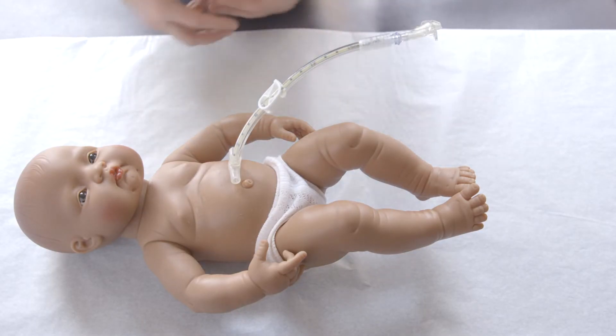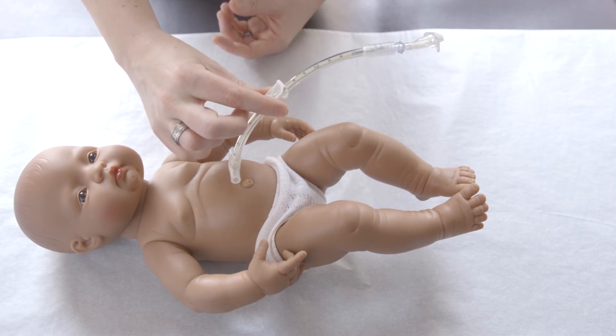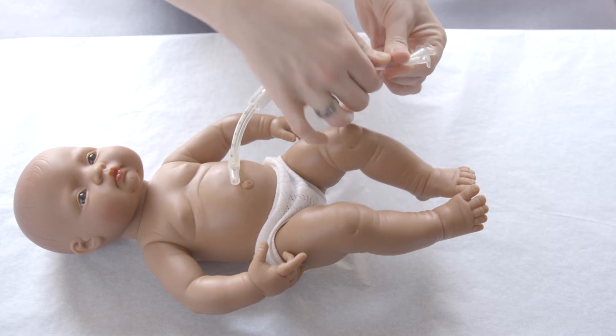Step 1: Clamp the tube to prevent stomach contents from spilling out. Step 2: Untwist the skirt from the Y-Adapter and slide it down the tube.